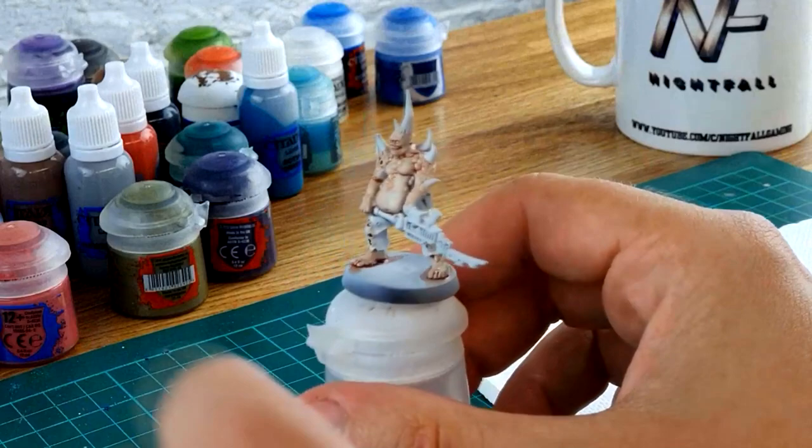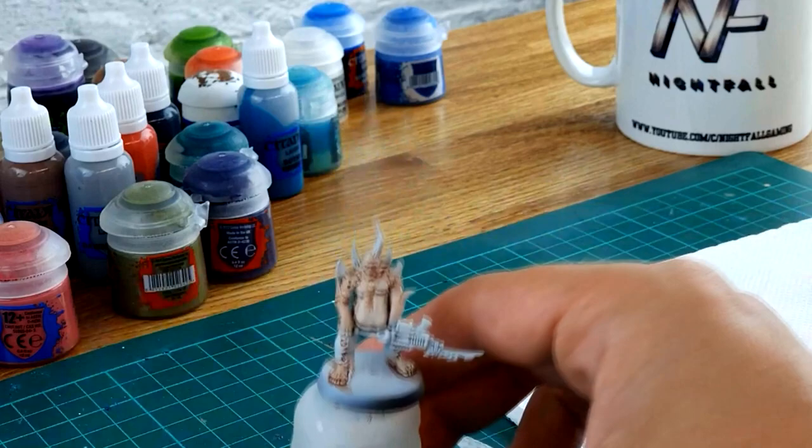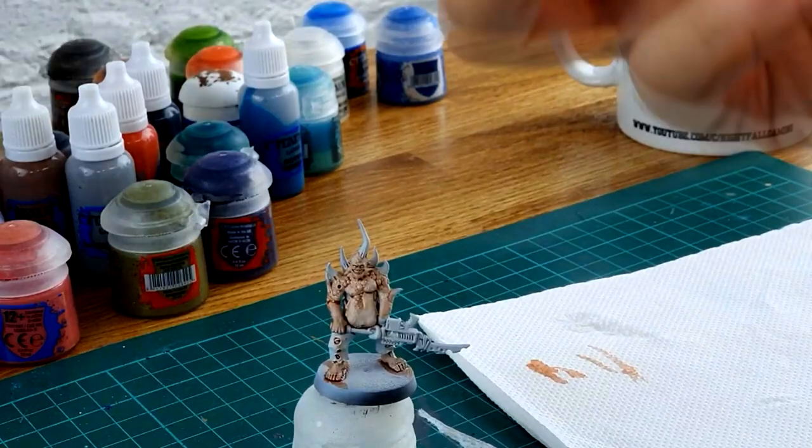When you've finished, this is the sort of result you should have. The Ulthuan Grey now looks more like flesh — and the cool thing is it looks more like rotten or bad flesh rather than anything you'd find on a normal model, so it fits the chaos theme quite well.